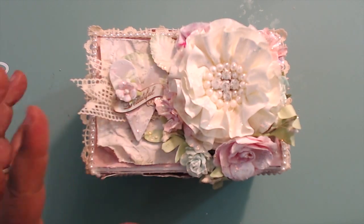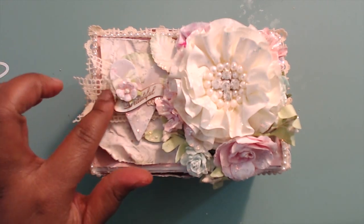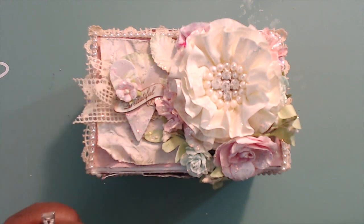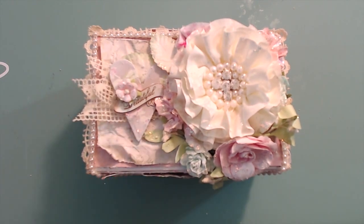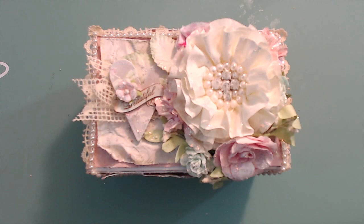I whitewashed the top and crumpled it up really, really good to give it that look, then laid it flat so I could just have those slight crumples in it. Here I layered two — I made a banner with that lace with some fishtails at the end. This is a piece I recently got in a swap with Betty; you'll see a couple of her pieces throughout here just to add accents to the box.